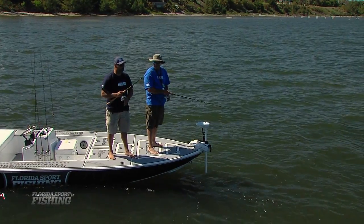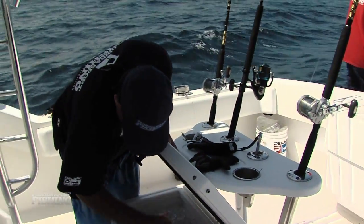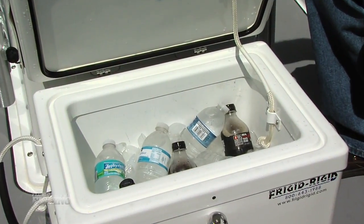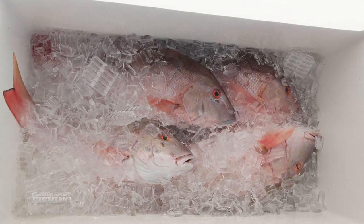Often overlooked, coolers play a huge role in our boating and fishing experiences and contribute greatly to our enjoyment on the water. For passenger comfort, it's all about keeping food and beverages cold and refreshing, as no one likes a soggy sandwich or warm beer. For anglers, coolers keep our bait fresh and more importantly, keep our precious catch in prime condition.